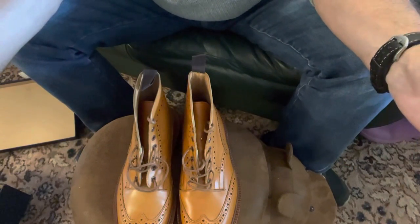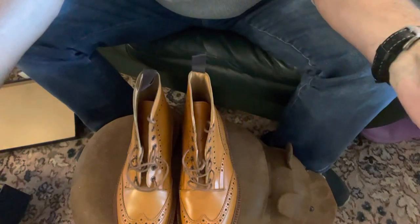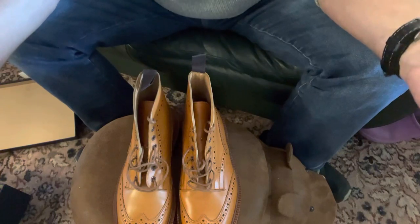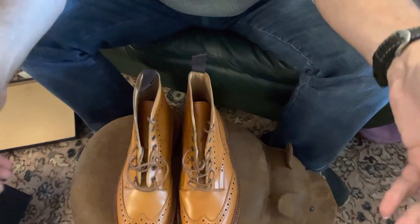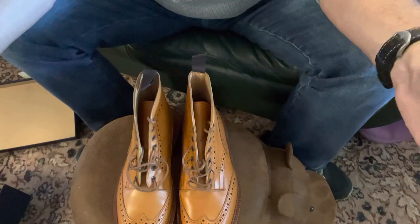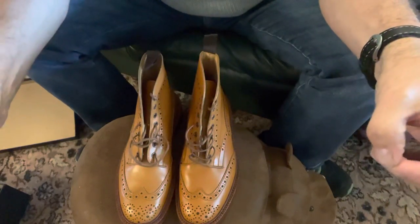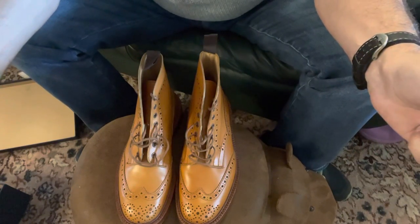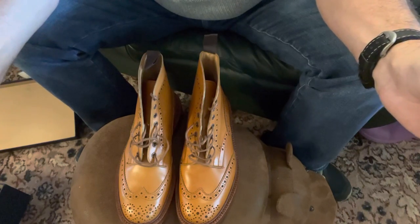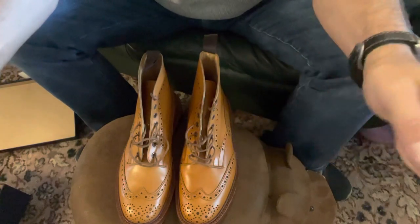So there we have it — another pair of Trickers boots, and these were 250 pounds delivered. You can't go wrong, you really cannot go wrong. I'm not sponsored by Trickers — I pay for my boots. I'm not sponsored by anybody for that matter. Any boot or anything that I show on this channel has been bought by myself with my own hard-earned pennies. Thank you, hope you enjoy the video, and we'll see what the next one brings. Take care.